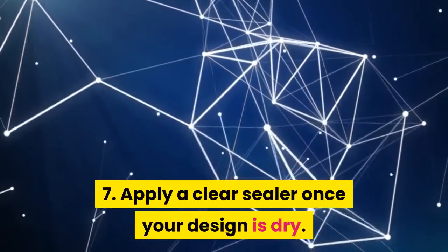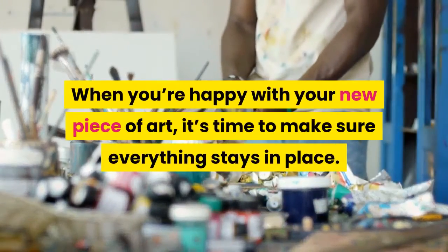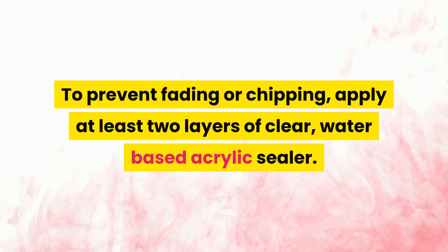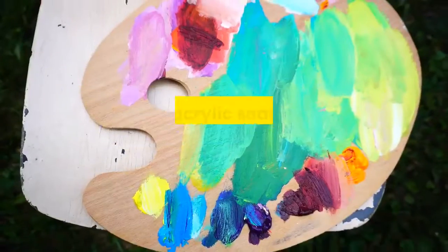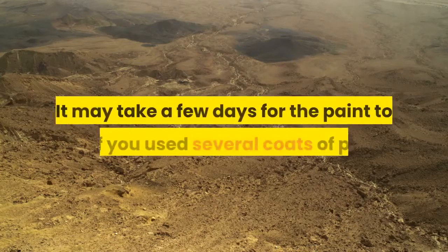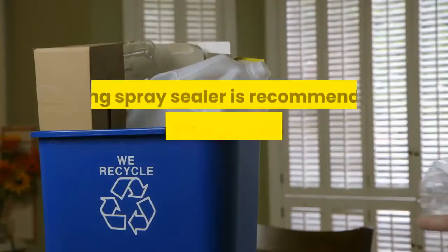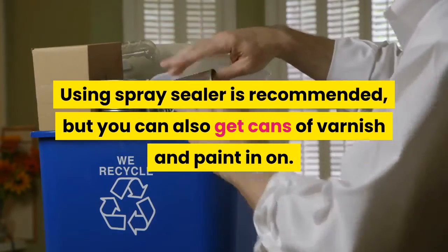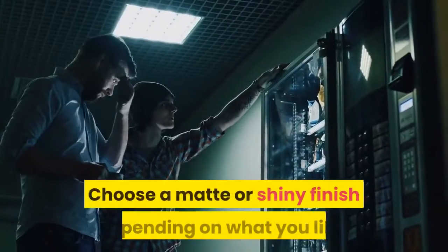Step 7: Apply a clear sealer once your design is dry. When you're happy with your new piece of art, it's time to make sure everything stays in place. To prevent fading or chipping, apply at least two layers of clear water-based acrylic sealer. Get an acrylic sealer from your local craft store. It may take a few days for the paint to dry if you used several coats. Using spray sealer is recommended.